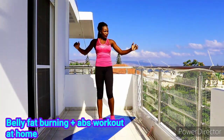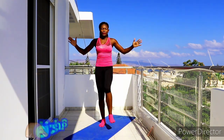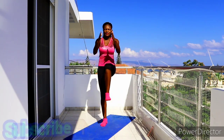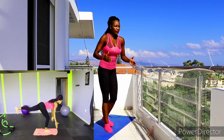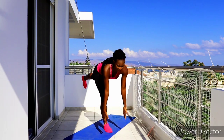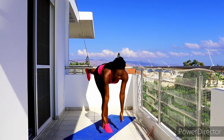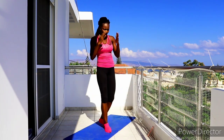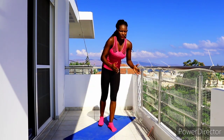Hello fierce family, welcome back to my channel! Today we have the belly fat burning plus ab and core workout. This is a good one, so grab a bottle of water, grab your mat, and let's do this. This is a perfect at-home workout — we do not need any equipment. Let's strengthen our core. All you need is a mat, a bottle of water, and a towel to dab your sweat.